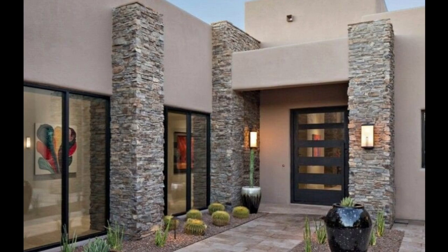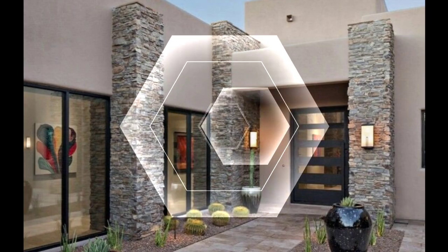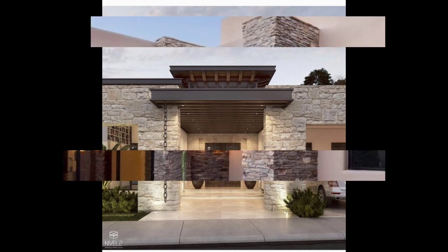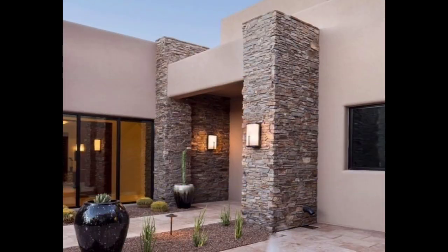Hello everyone, welcome to the Exterior Magazine channel. If you like this video, don't forget to like and subscribe. We are so concerned with how to make the inside of our houses look beautiful that we often forget about the exterior — the fact that the exterior walls need just as much attention as the interior ones.